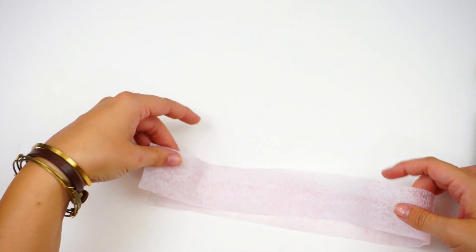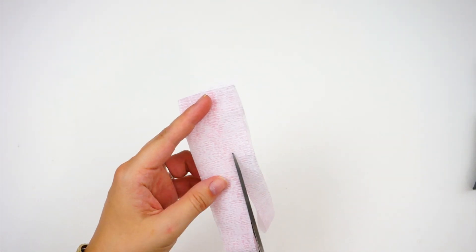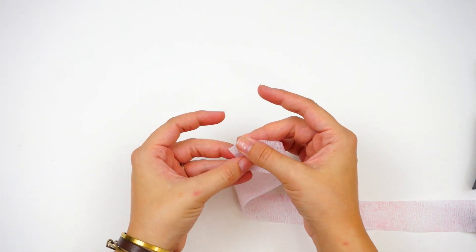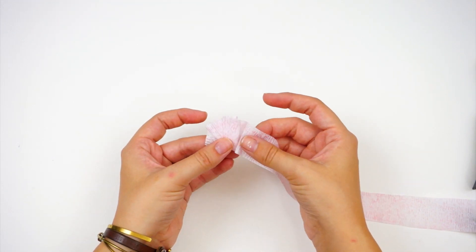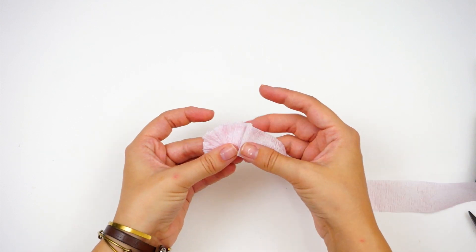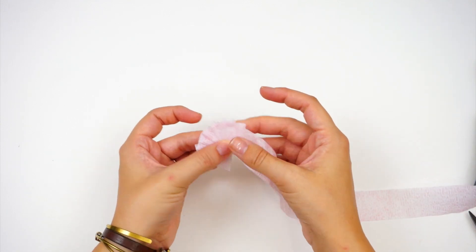Now we can go ahead and fold this over several times because it's pretty wide and I need it to be smaller. I'm going to cut about a quarter inch off the top to make it a more narrow strip. Then you're just going to do this accordion fold — folding in and pinching it together. It's really hard to explain, and I had to watch about three different videos to finally get my brain and my hands to work together to do this.